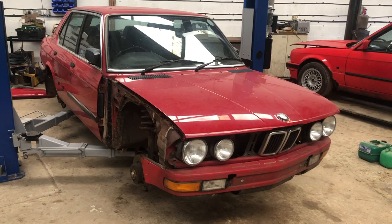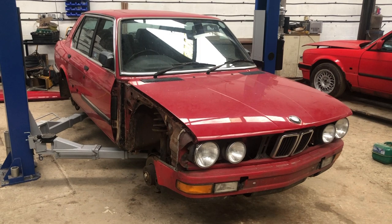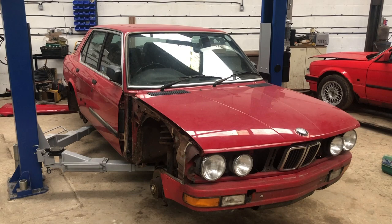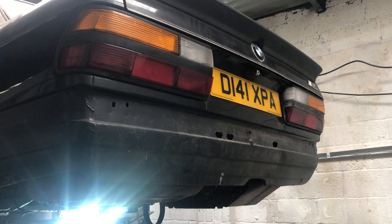Another installment of the ultimate E28 buyer's guide. If you have questions or anything you think we should add — had a bad experience, been bitten, wish you knew then — it would be awesome to update this and give the best guidance we can. We're always happy to take phone calls and discuss purchase of vehicles, whether they're ours or something you've seen elsewhere that you just want someone to look over. Get in contact.